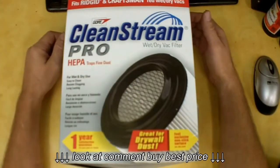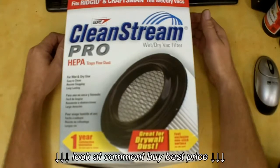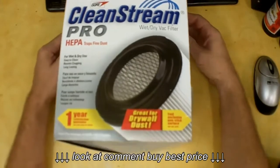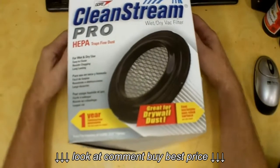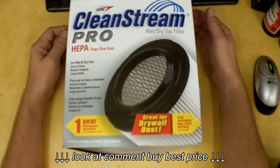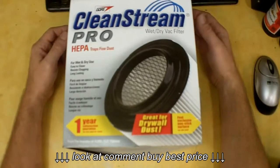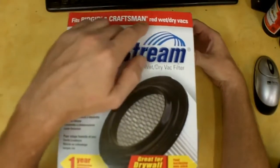You might ask why I'm just looking at a box — that's because I've already used the filter and it's sitting next to me. I sucked up a lot of drywall dust and we're going to see how easy it comes off, because they claim it resists clogging, is easy to clean, and is long lasting.